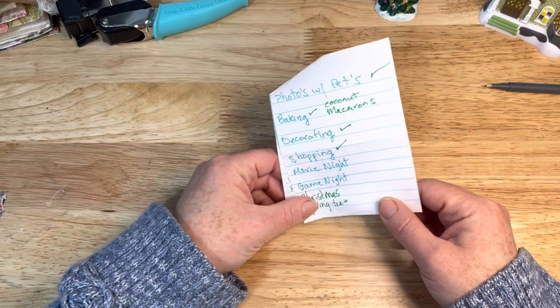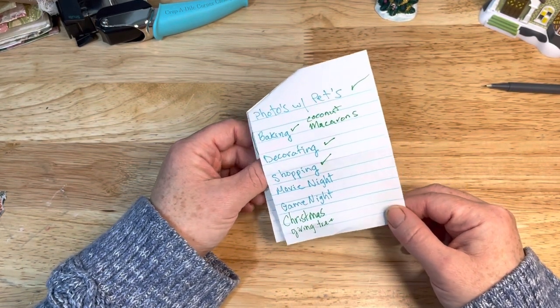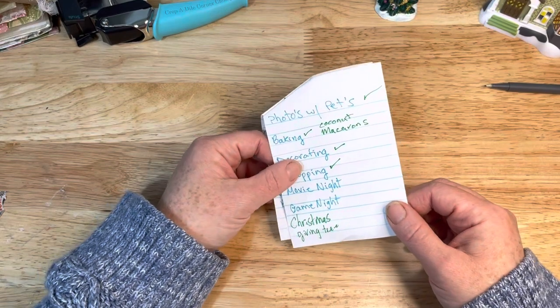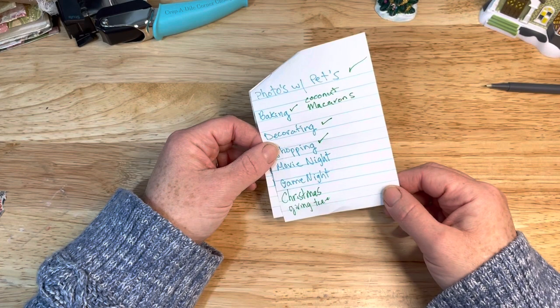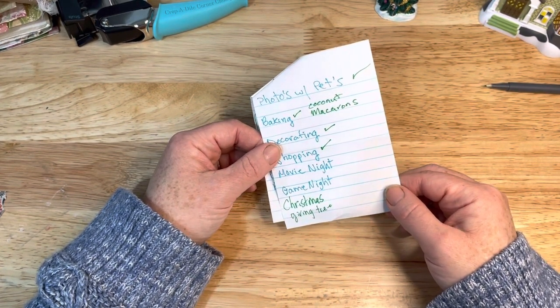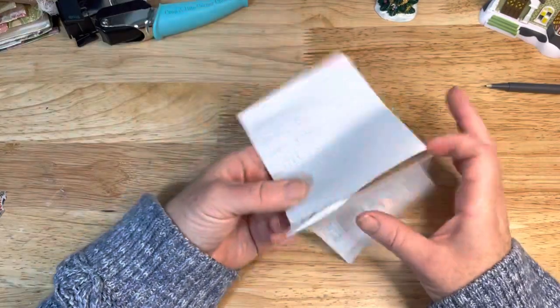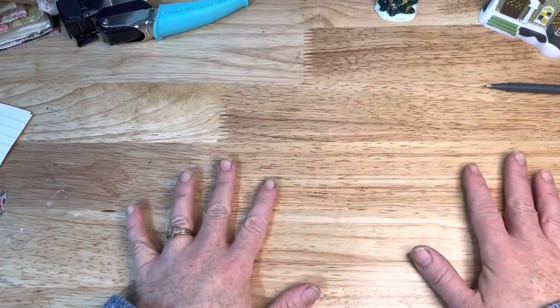My oldest daughter who's living here works like 12-hour shifts, so it has to be on her day off. And she just went on a trip, so that's been kind of hard to plan. And during the week some of us are just so exhausted by the time we're done making dinner and that sort of thing. So that hasn't happened. But I also bought Christmas gifts for the giving tree, which is one of my favorite things to do. I was just kind of excited that I've been able to check off some of those things from the list.